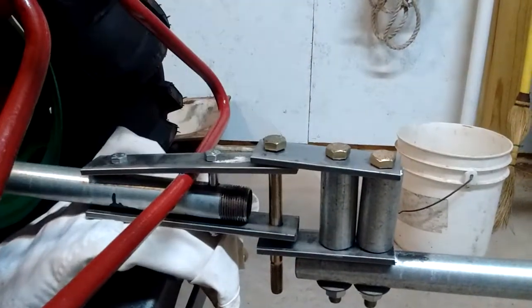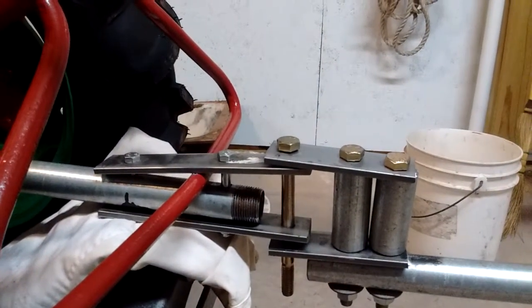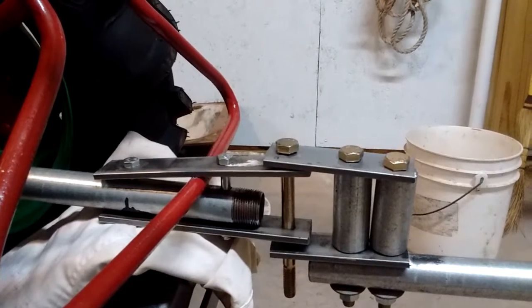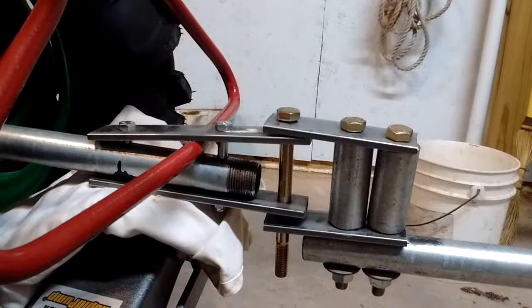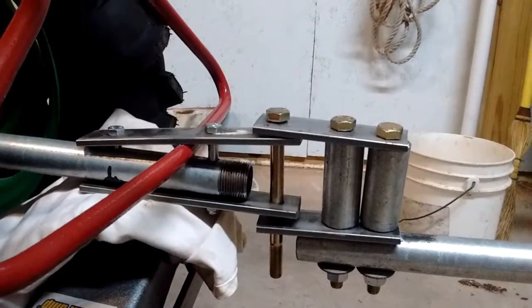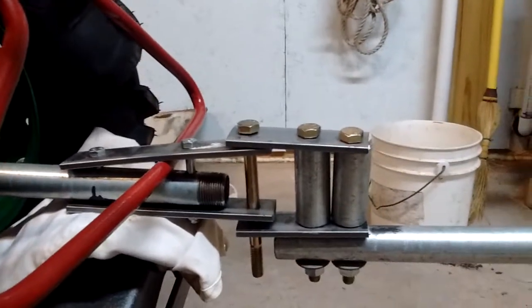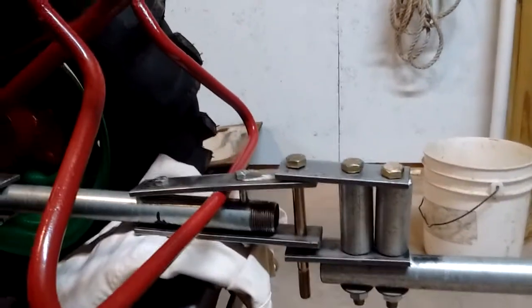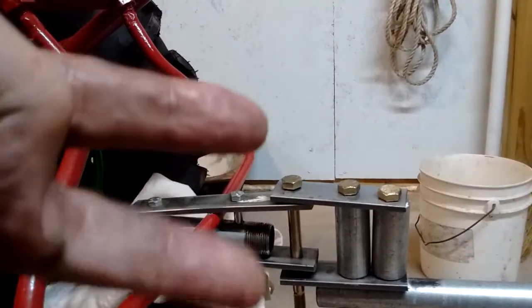I wanted to reinforce it, so I put two sections of one-inch pipe inside those bolts to act as spacers and reinforce that. I just didn't feel comfortable putting anything smaller than that. This is not machine-shop quality — it's more of a 'hurry up, I want to see if it works' type of quality work.